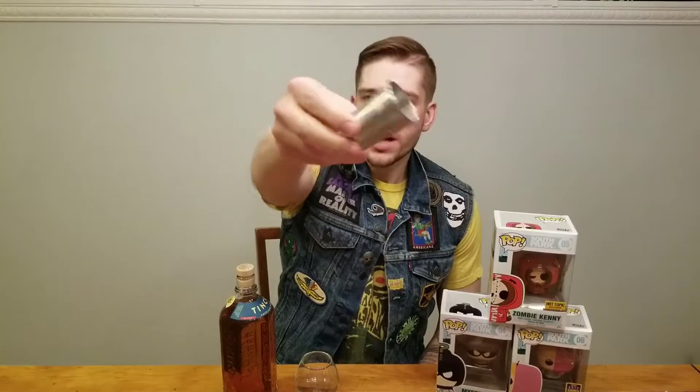As you notice, you get a little tin shot glass with 10 Cup Whiskey — so maybe that's like a dollar worth of the price. Let's give this a try.